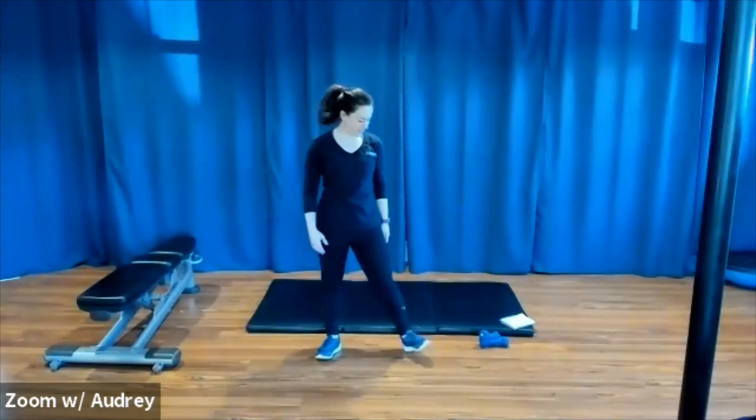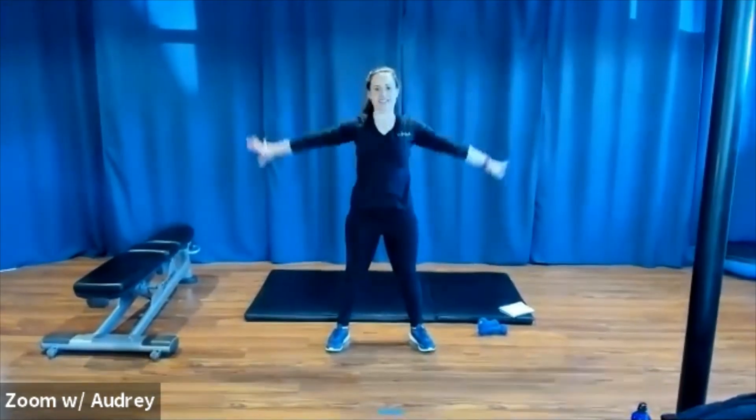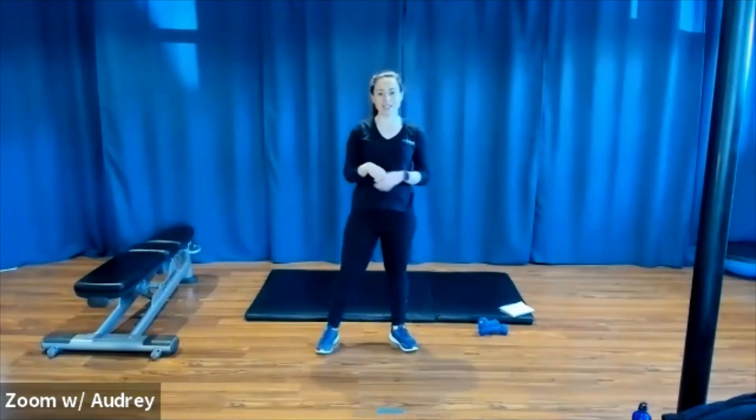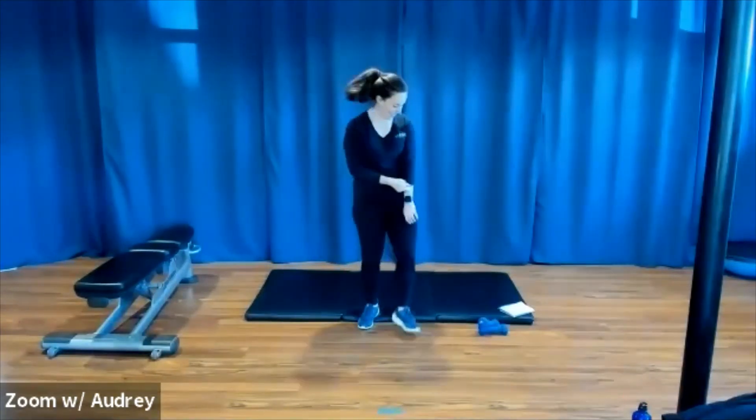A little step touch now — bring our heart rates back down. Nice job, everybody. Hope you're feeling good. Let's come to the center and just take an inhale up and exhale down. Inhale up and exhale down. Nice job, everybody. Thanks for being here with me. Tomorrow I am doing Zumba virtually on Zoom at 9:30am, so hope you can join me. It will be the last one before we reopen to come inside, so please join. Even if you haven't had the chance to yet, please join. We're not sure when we're going to get to bring it back. I'll be here next Friday as well. Take care for now, everyone. Thank you.